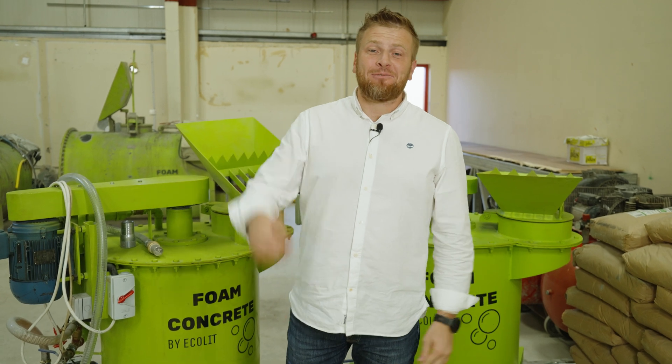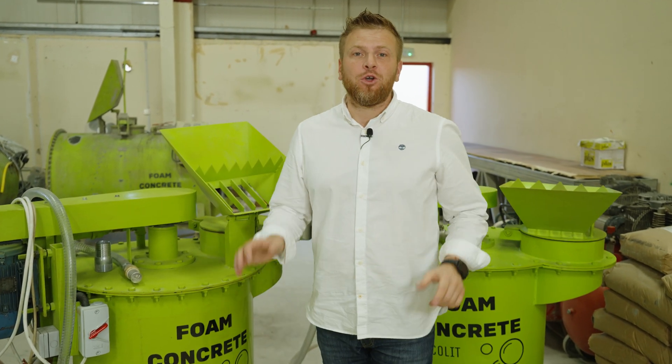Hi guys, how are you doing? Dennis here. Look, we have few options, especially for the guys, for the people who are looking for business with the lightweight concrete insulation.